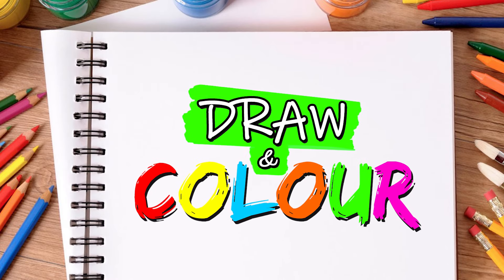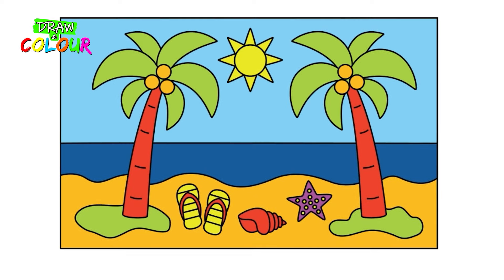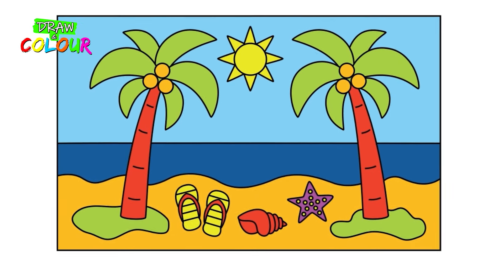Hi friend and welcome to my channel! Let's draw together a beautiful beach with some palm trees and the sea. Are you ready? Let's start!